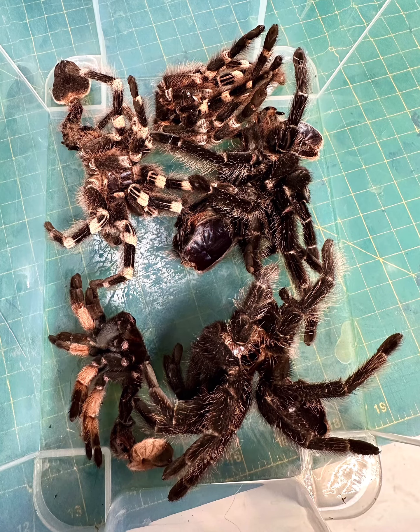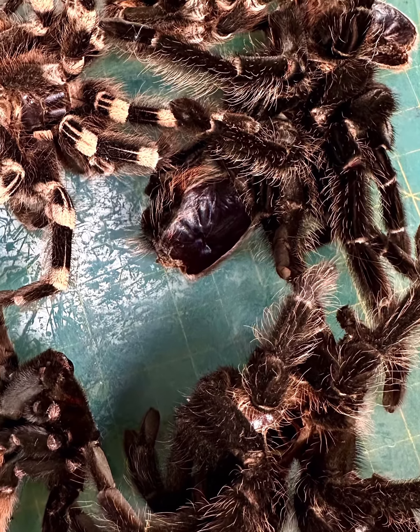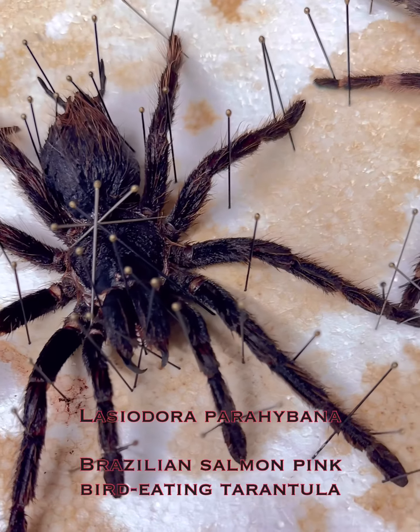Here you can see what the molds look like, and this is my work today of reassembling and re-inflating everything of the exact spiders that you just have seen.